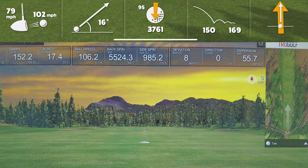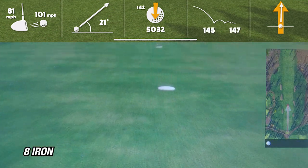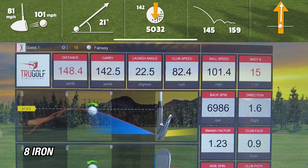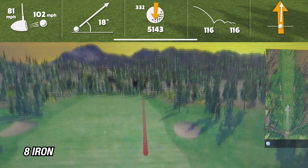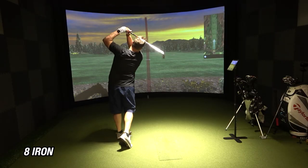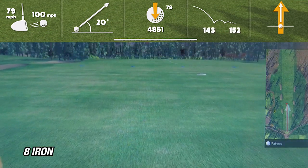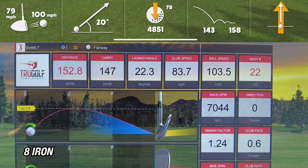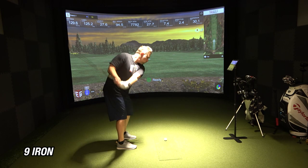Moving on to the eight iron — on the first shot, the R10 showed a carry of 145 while the sim showed 142, a difference of about three yards. On the second shot, the R10 showed 145 yards and the sim showed 150. On the third and final shot, the R10 showed 143 while the sim showed 147, about four yards difference. Averaging these out, the R10 shows an average carry of 144 yards while the sim shows 146 — so I'm hitting my eight iron about 145 yards.